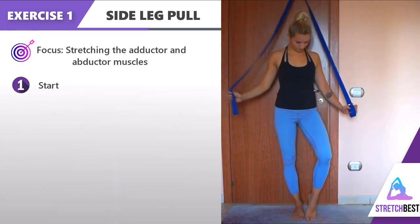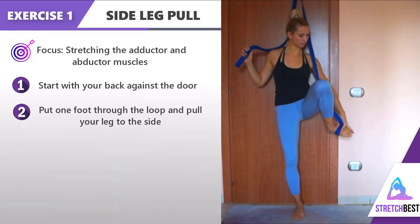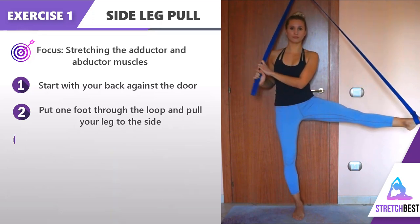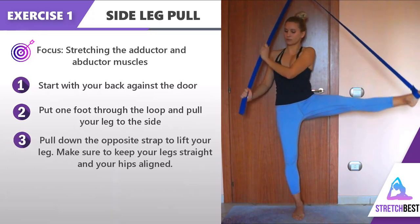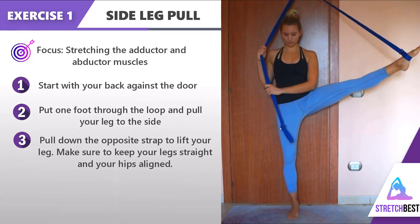Stand with your back up against the door. Put one foot through the loop on the strap and pull your leg to the side. Slowly pull the opposite strap down to lift your leg. Keep your hips aligned and your muscles engaged.